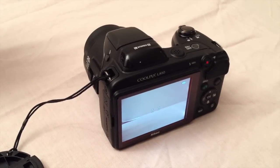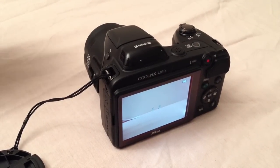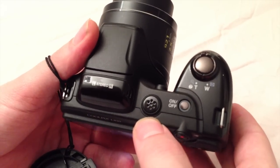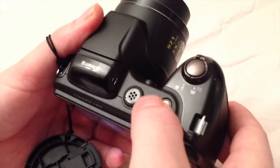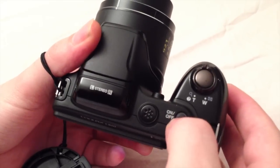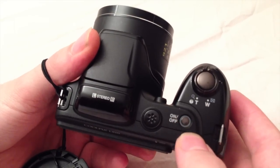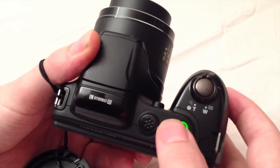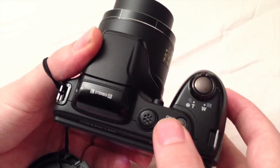Now let's have a look at the buttons on the camera. On top you have the stereo microphone, which is finished in a nice glossy black color. Next to the microphone we have the power button. If you press it, it will turn off and the response is really quick. Let's turn it on again and you will see that after pressing the button the camera is on again.